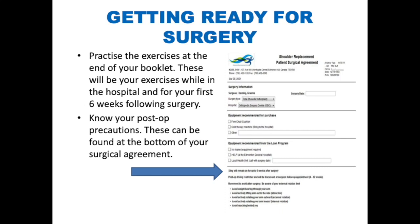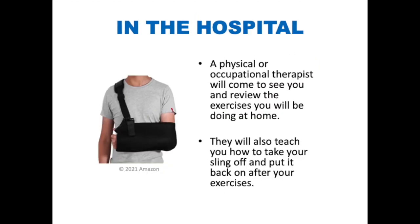You can make your recovery easier by practicing the exercises at the end of your teaching booklet. These will be your exercises while in the hospital and for your first six weeks following surgery. Make sure that you are aware of your postoperative movement precautions, including your external rotation limit, which can be found at the bottom of your surgical patient agreement. In the hospital, a physical therapist will come see you, review the exercises you will be doing at home, and teach you how to take off and put on your sling.